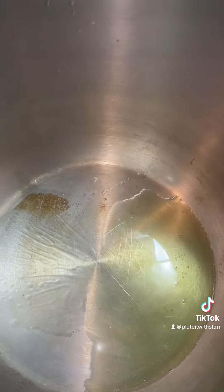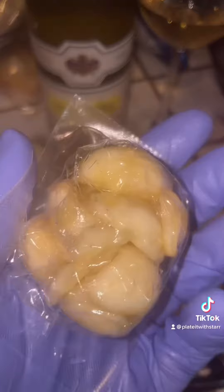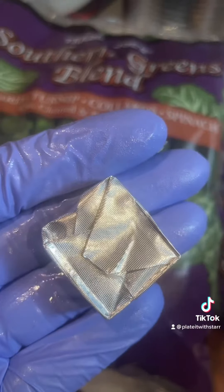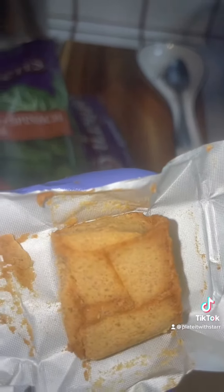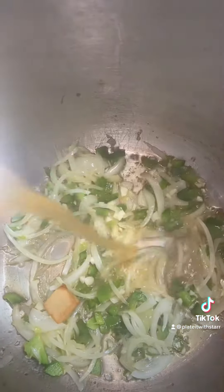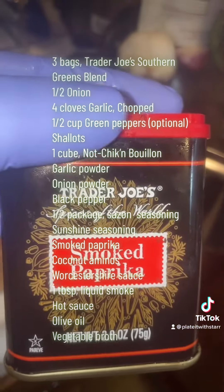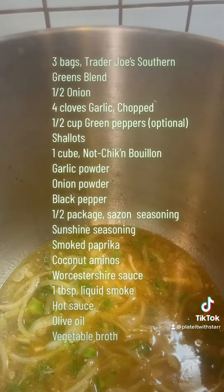So one of the traditions in my home — my personal home — because I grew up Belizean. If you've been following me, you may know that. My mom, she never made greens. But growing up in America, being born here, it's very traditional, especially within the African-American home. So greens is usually on the menu.